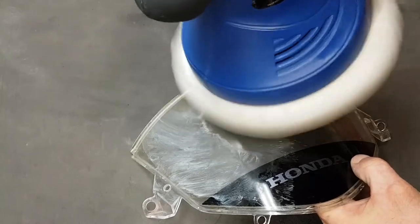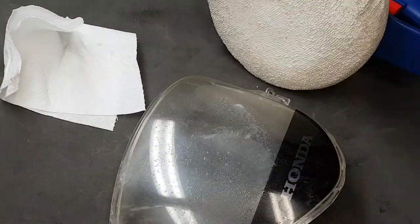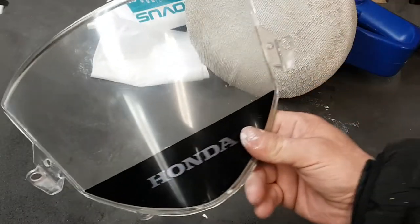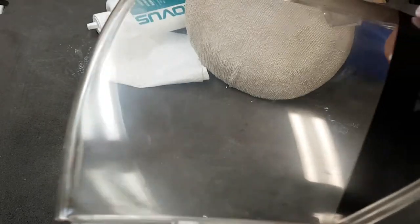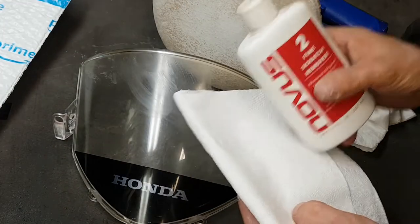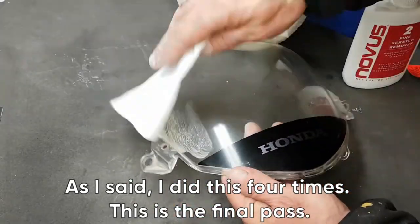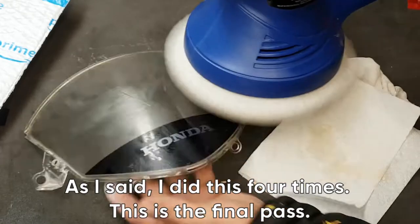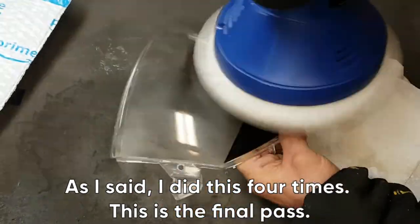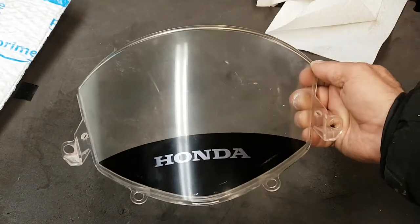After about four applications I found this scratch was removed as much as I can reasonably get out of it. It's not completely gone but it's also not going to be very noticeable. So then I'll move on to the fine scratch remover — I'll buff three or four times with that. After that it's pretty much finished. You give it a good clean and you can see that scratch, which was really quite noticeable before, is all but gone now.